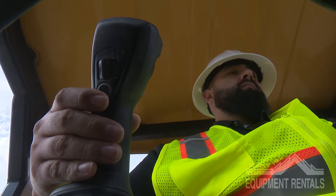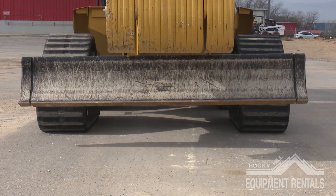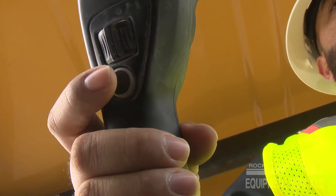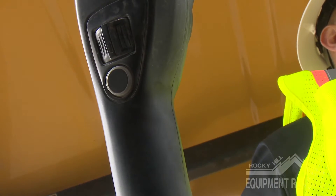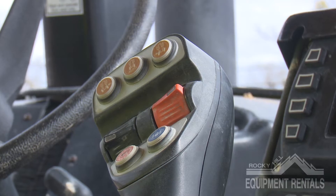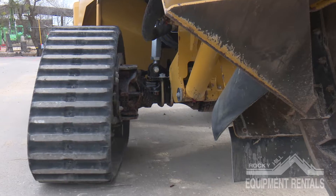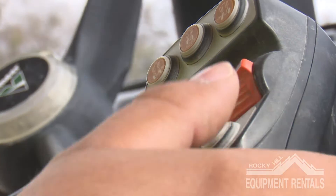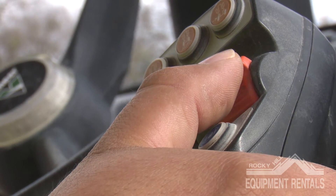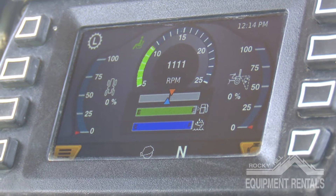By using the switch located in the back of the handle, you can change the angle of the backfill blade. Just below that switch you have the grade control for the front blade. At the top of the handle you have three buttons controlling the rear steering. This option is to be used while transporting or maneuvering around objects, not while trenching. Next, we have the orange switch that allows the operator to control the RPMs.